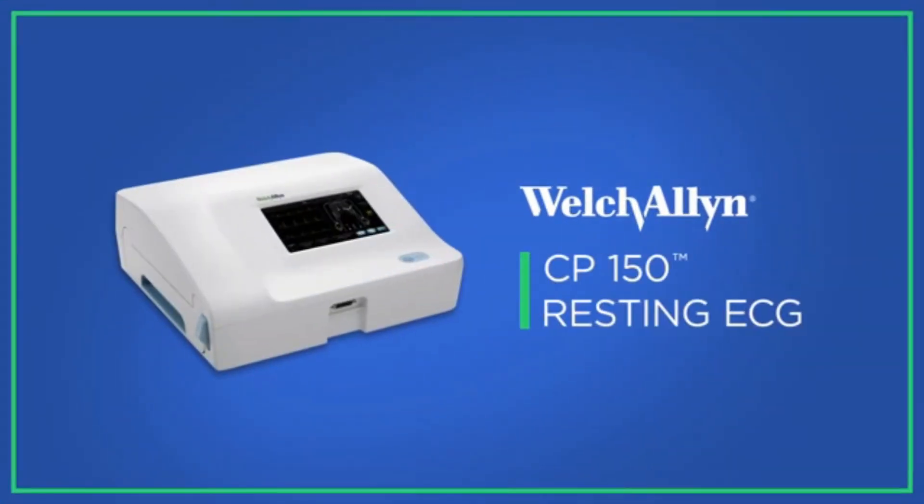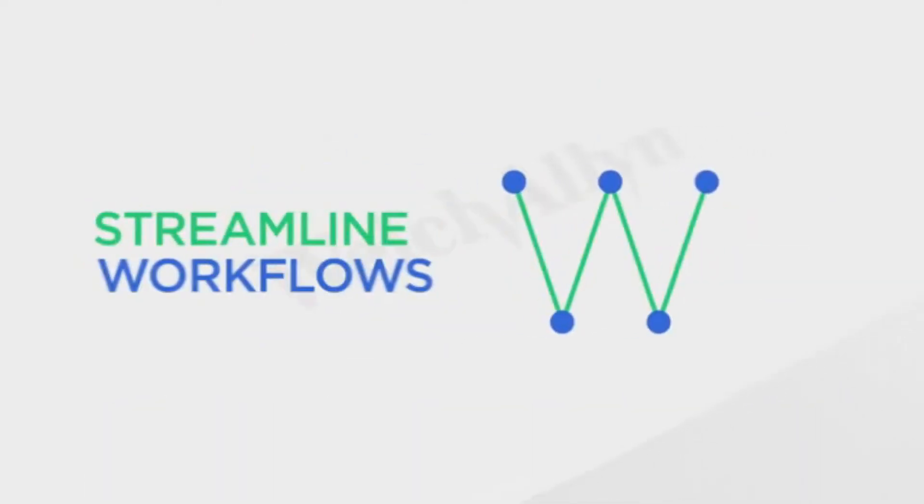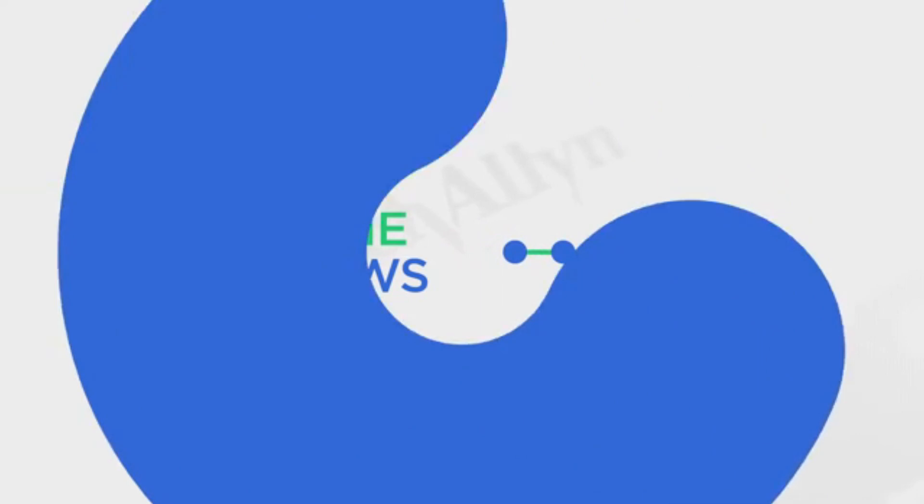Welcome to this demonstration of the Welch Allen CP150 electrocardiograph, reviewing the device's key features and optional capabilities. The CP150 is simple, fast, and connected — designed to help you improve efficiency and streamline workflows.